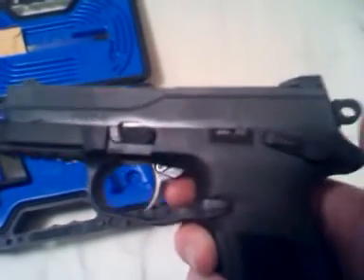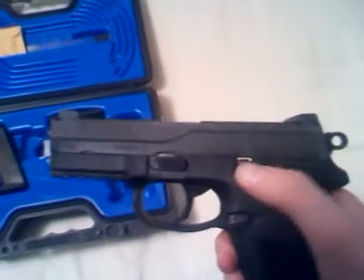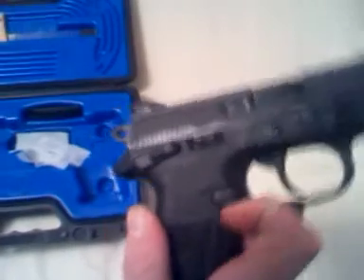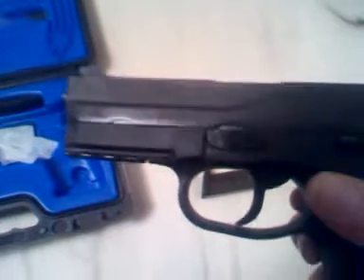Everything else though is fully ambidextrous — you've got your slide release, or your slide lock. It's exactly the same on both sides. The only thing that isn't the same is the takedown lever right there in front of the trigger.